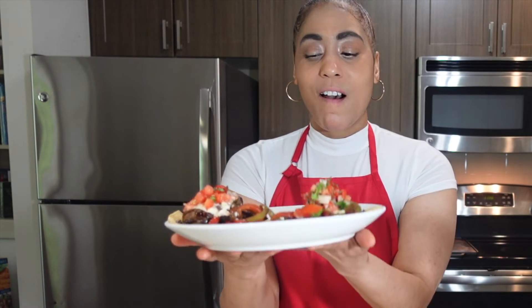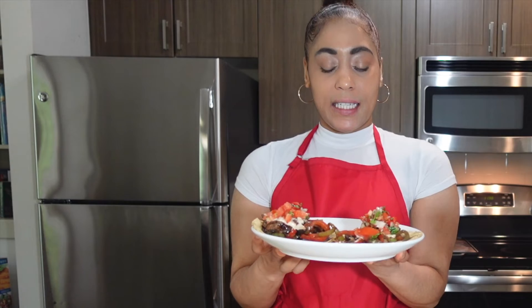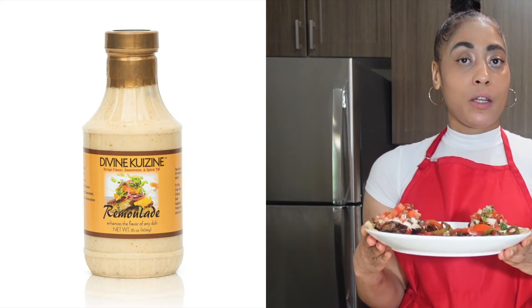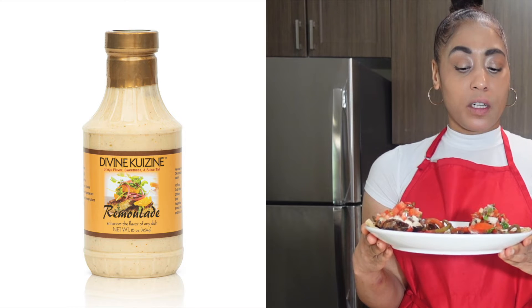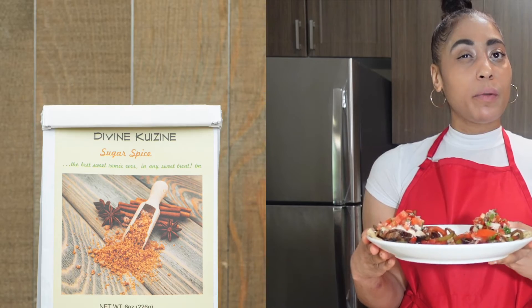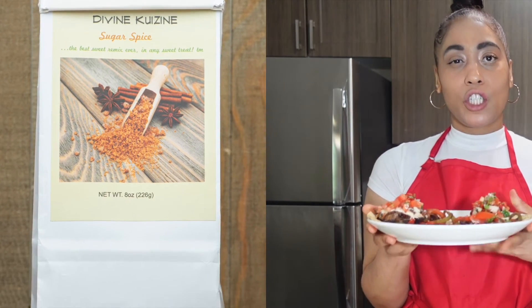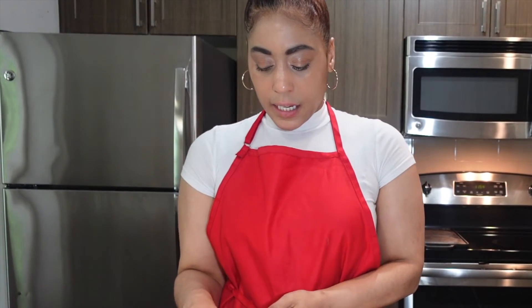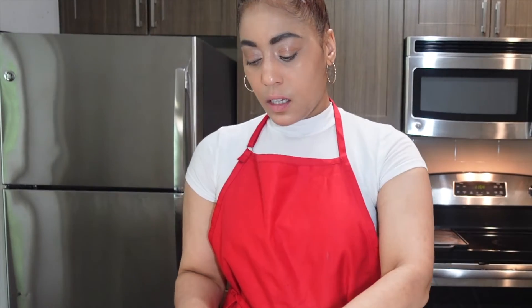We've finished our vegetable fajitas — yum yum yum! I cannot wait to eat these. These vegetable fajitas are made with my Divine Cuisine Romola sauce for the creaminess, and for the vegetables I sweetened them just a tad bit with the Divine Cuisine Sugar Spice. I can't wait to taste these. Okay, now I'm getting ready to taste my veggie fajitas.